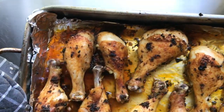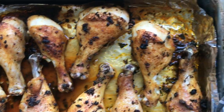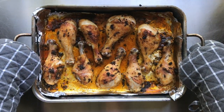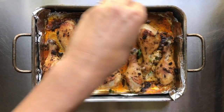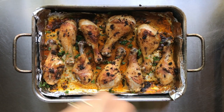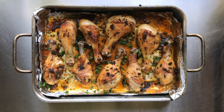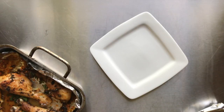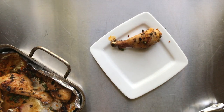After about 45 to 50 minutes in a 425-degree oven, this is what they look like — so good. You can see all the juices have rendered; don't miss out on those juices, make sure to drizzle them over your chicken before you serve it. I always like to put some more fresh parsley on top — it's aesthetically pleasing and it tastes really good.